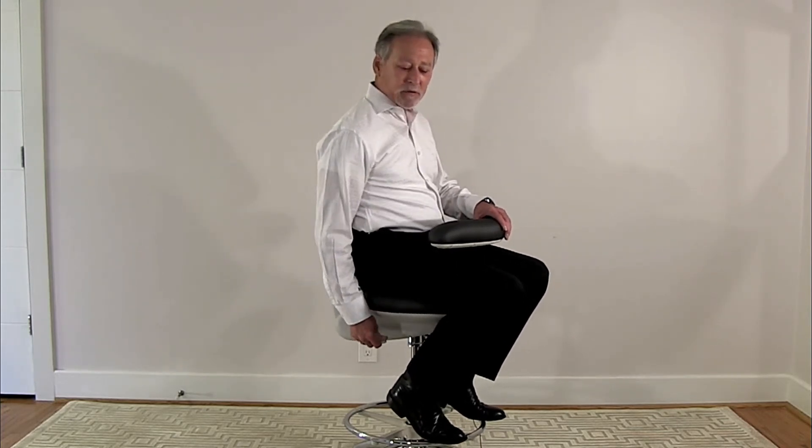On the right hand side is a seat tilt adjustment that can be set for the user to be in either a recline, an upright, or a decline position.